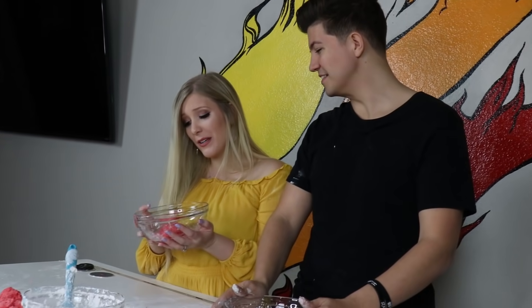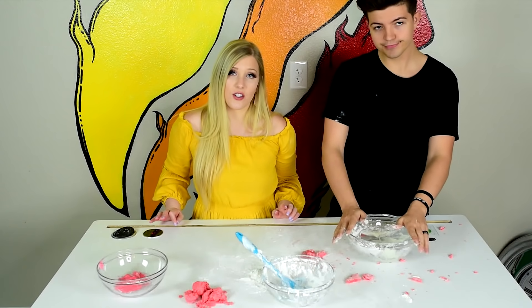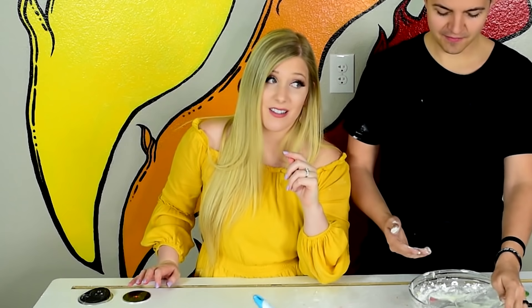My favorite was probably the gummy bear — or actually I liked the marshmallow one too. I'm really glad I got interrupted from building important videos to eat slime. Just so you know, tomorrow I'm going to be making Nick a surprise slime — and it's pizza! Pizza slime! What a slime!